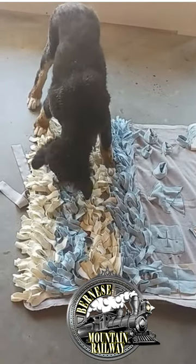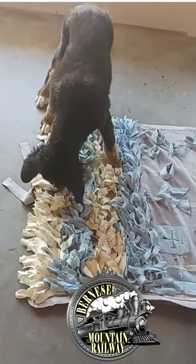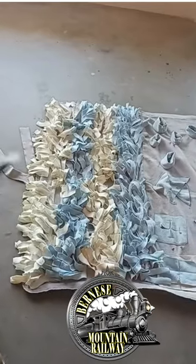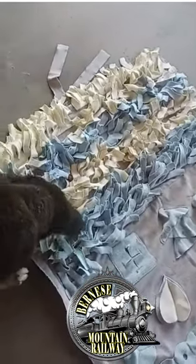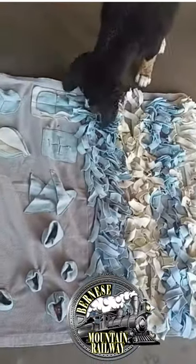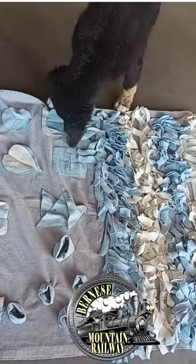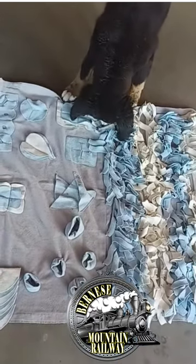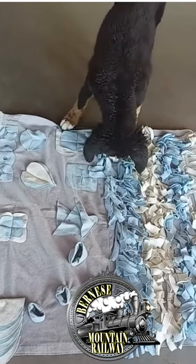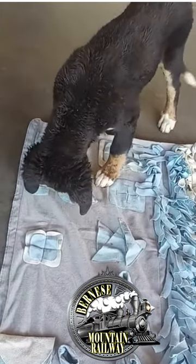Sniffing is like yoga for people. He's doing a good job. I hid a lot in there so it should keep him busy for quite a while. Good job Maverick. Can you hear him sniffing? He's got the idea.